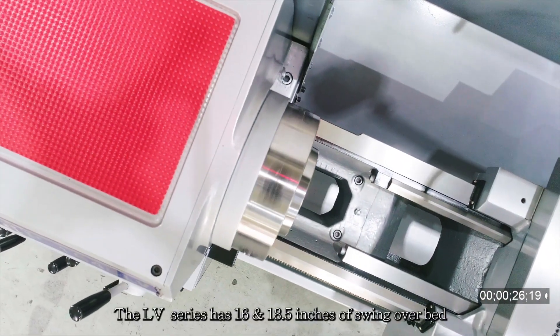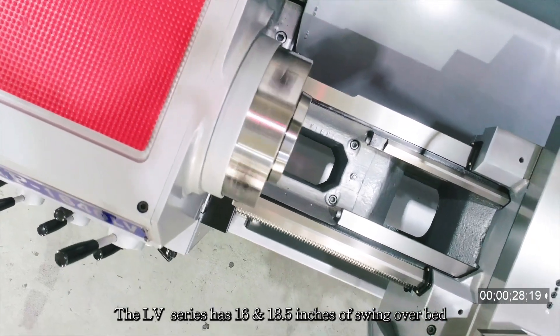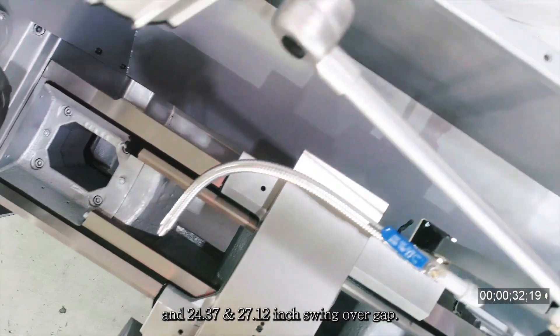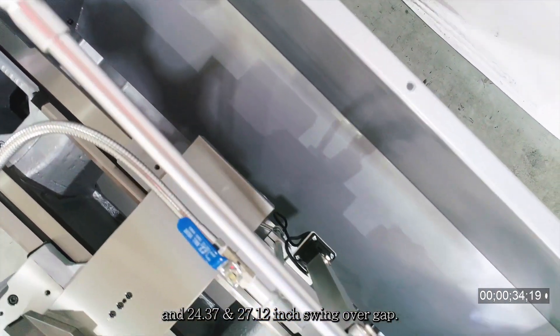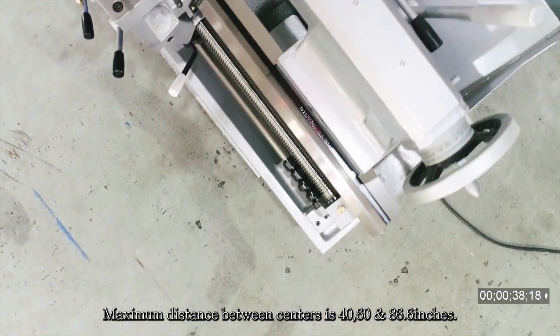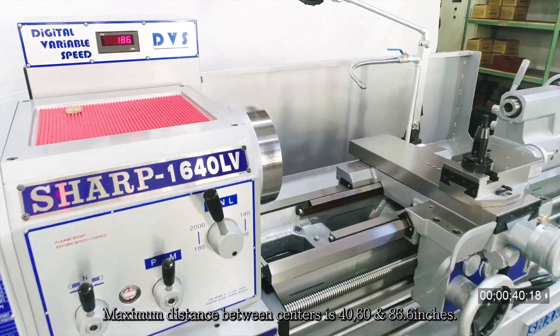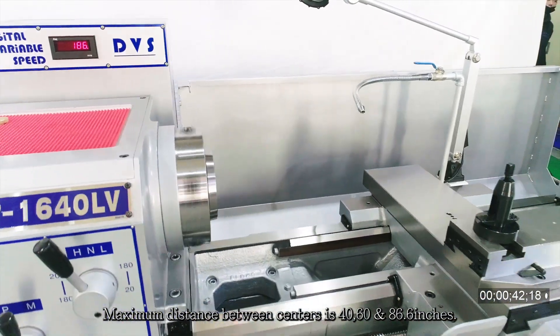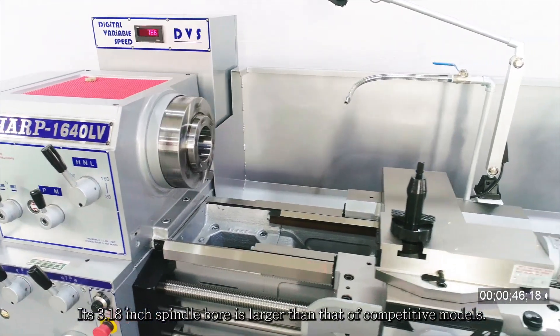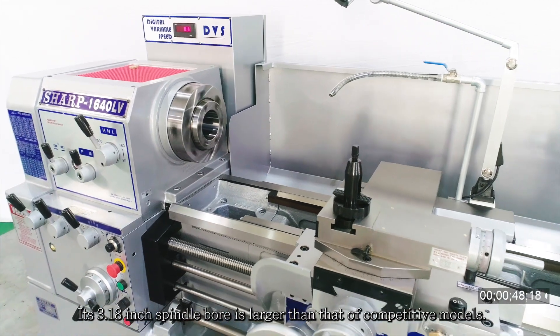The LV Series has 16 and 18.5 inches of swing-over bed, and 24.37 and 27.12 inch swing-over gap. Maximum distance between centers is 40, 60, and 86.6 inches. Its 3.18 inch spindle bore is larger than that of competitive models.